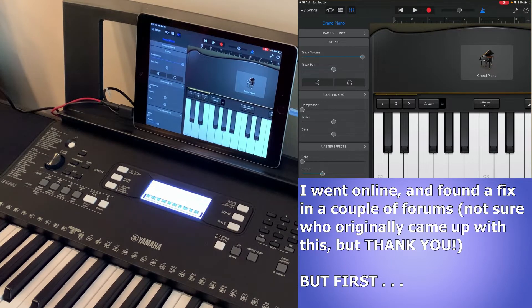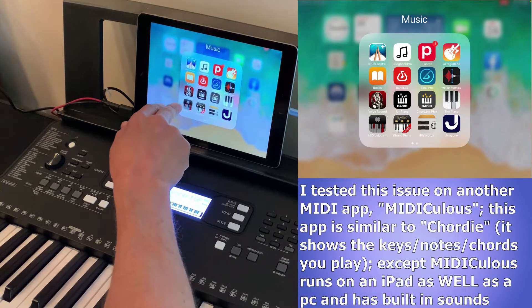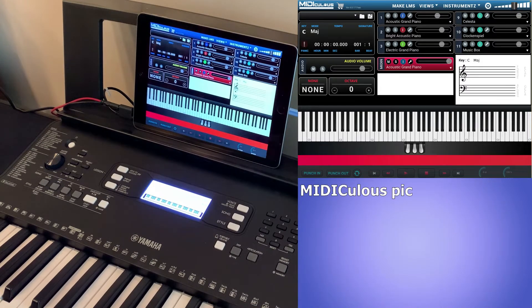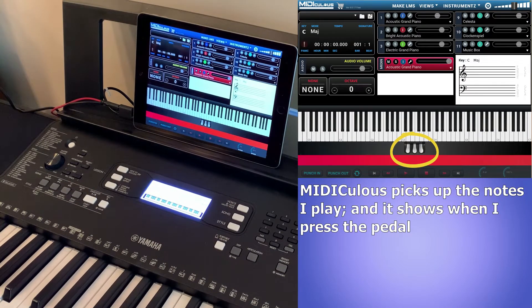Before I show the solution, I want to show something else I noticed. I'm switching to a different MIDI app on my iPad called Mediculus. This app is similar to the Windows app Cordy, except it runs on iPad as well as PC, and it has MIDI sounds built right in. It's a super cool app — I do plan on making a review eventually, but I've included a link to their site in the description.